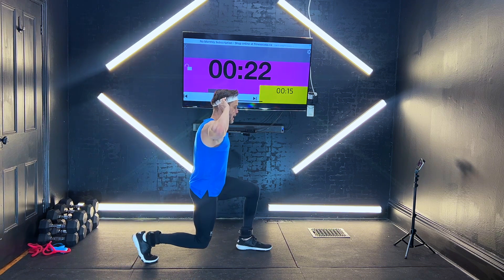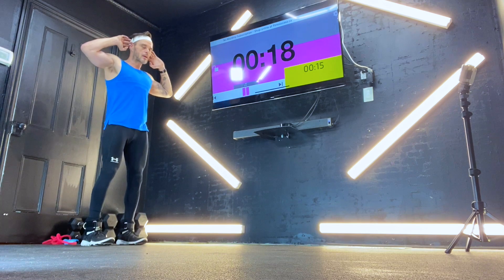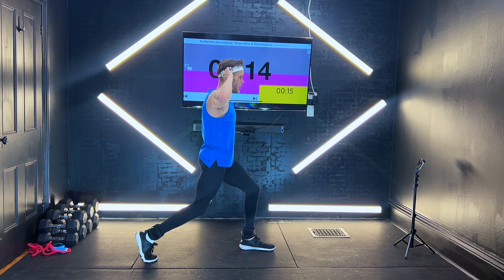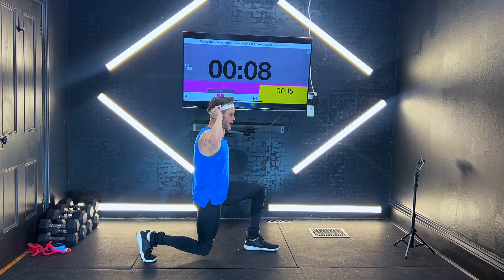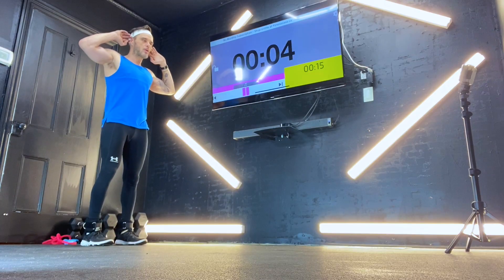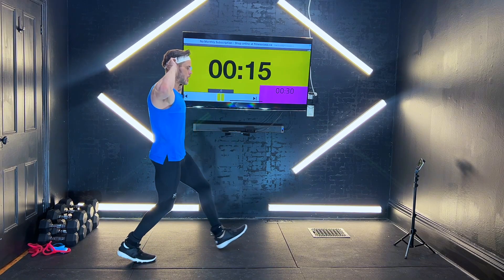Right back down, power up. You don't want to be too wide here — just have it so you're comfortable at that 90 degrees. Come up, power it right back. We got three seconds to go. All the way — you are down.